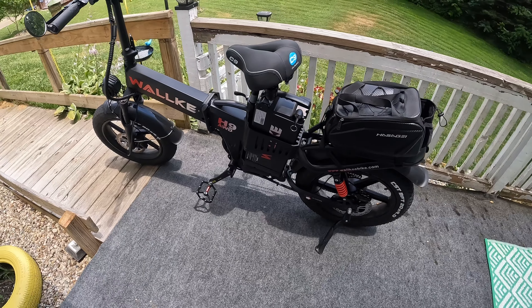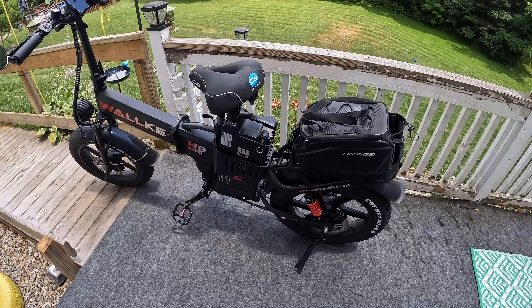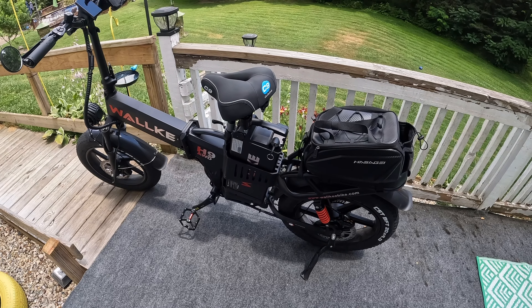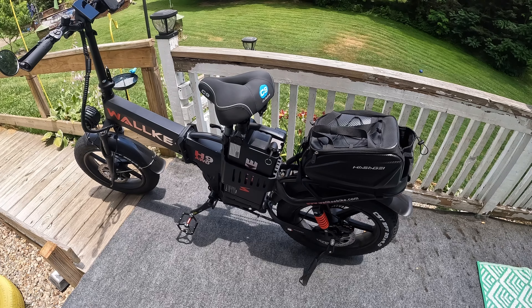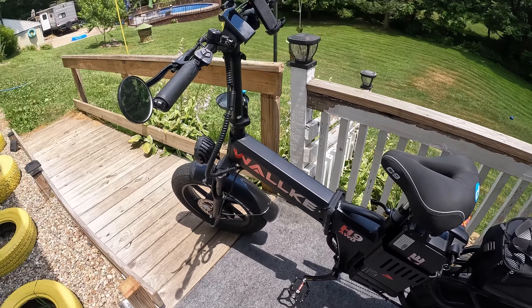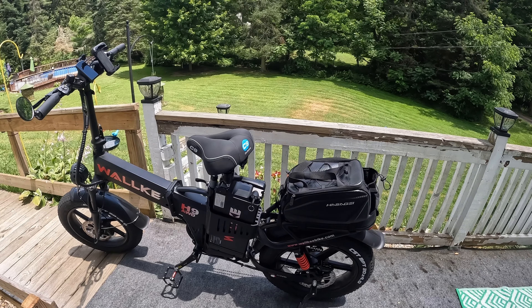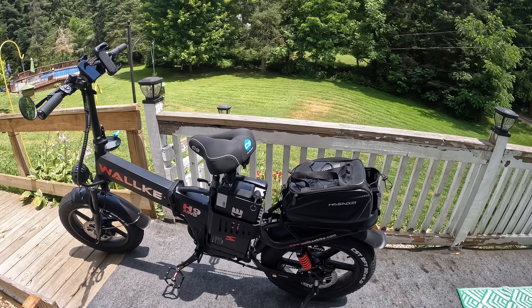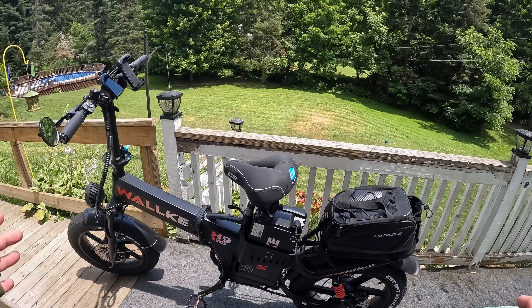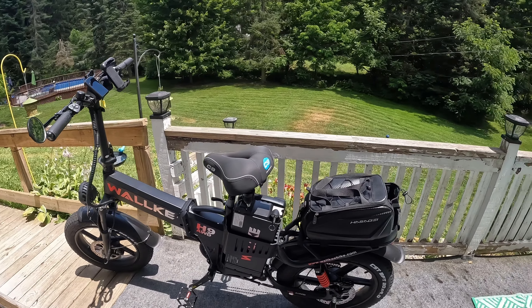Maybe someday I'll come up with one — maybe someday they'll give me one to test out. I'd like to have different bike companies send me bikes to test out, but until I get up around the 10,000 subscriber area that probably won't happen. Until then I just gotta ride my bike, guys. I hope you're still enjoying the footage. I'm getting healthier, and me and my daughter are going to start going a little bit farther and going different places, so that'll be coming in the future.